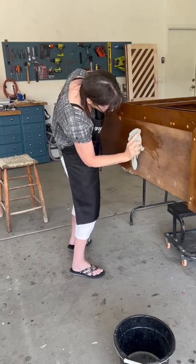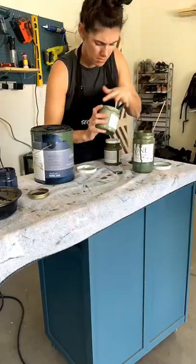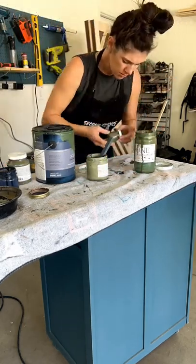While mom's busy cleaning, I'm going to start creating the perfect color paint for this. We want a dark muted green, so I'm just using a bunch of leftover paints that we have, mixing them up to get just the right shade.